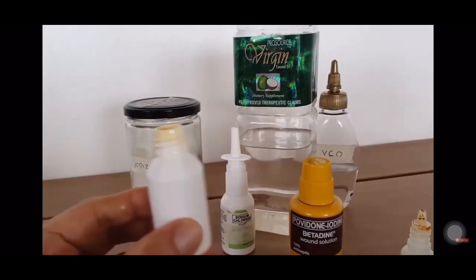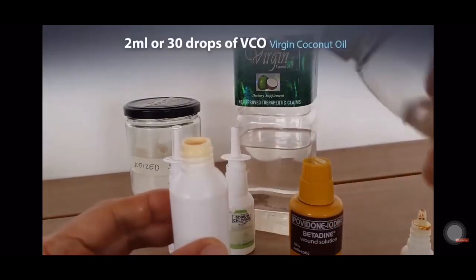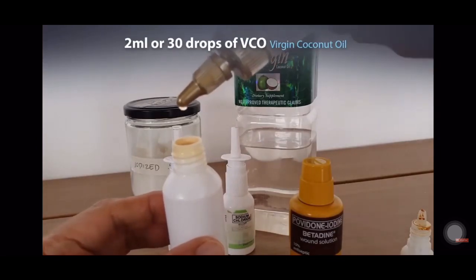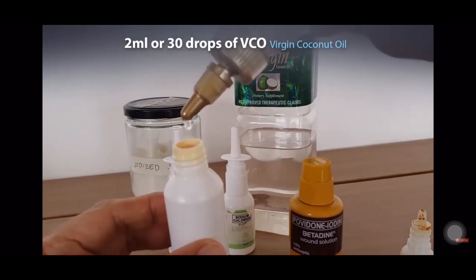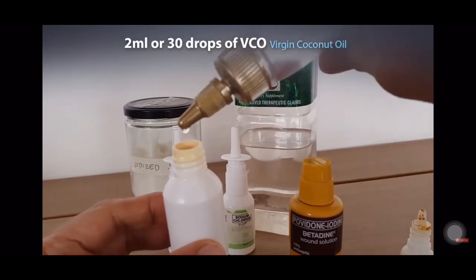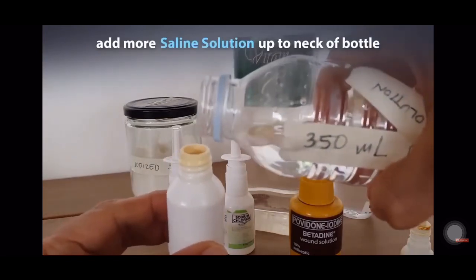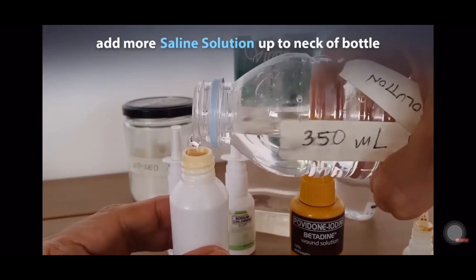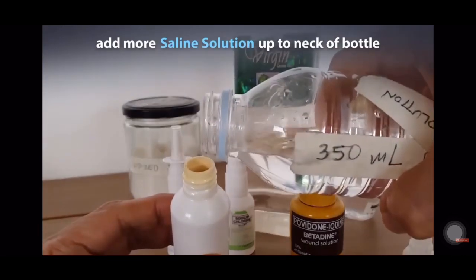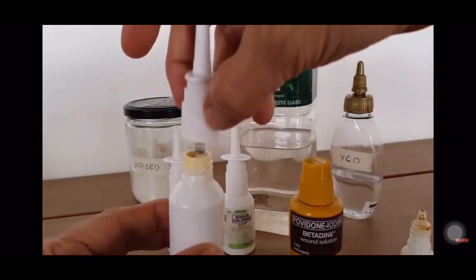You mix it up first before you add your coconut oil — that's 2 ml. If you have a dropper, that would be good and easy. If you're counting drops, you need 30 drops — 30 drops equals 2 ml. Then you fill it up to the neck area. And now you're ready for your wash.